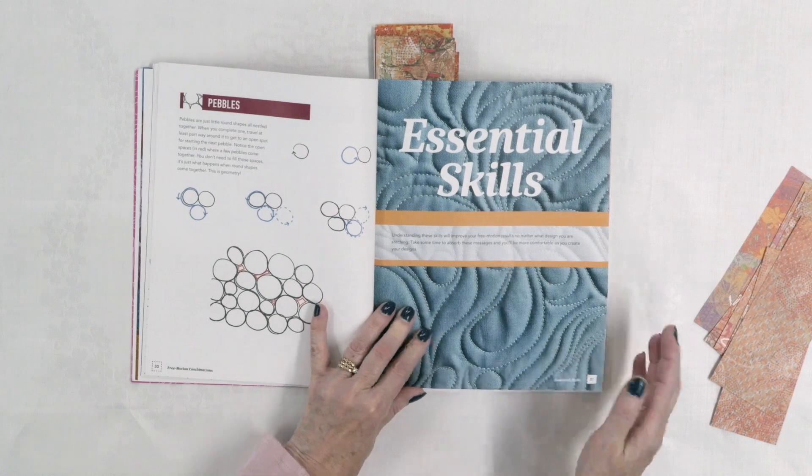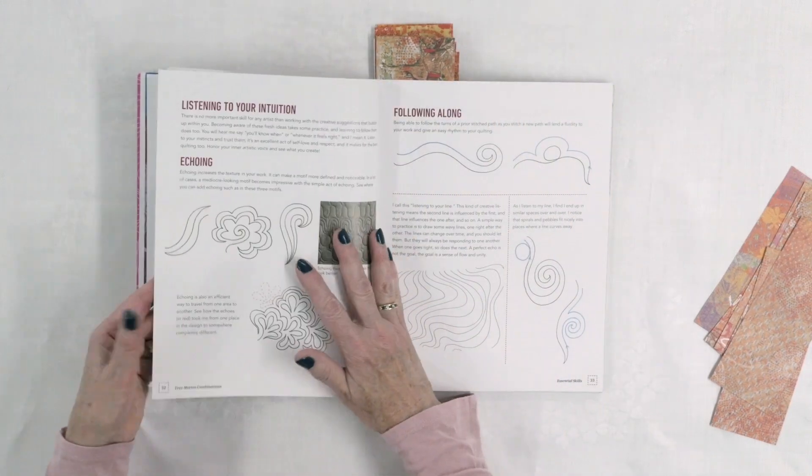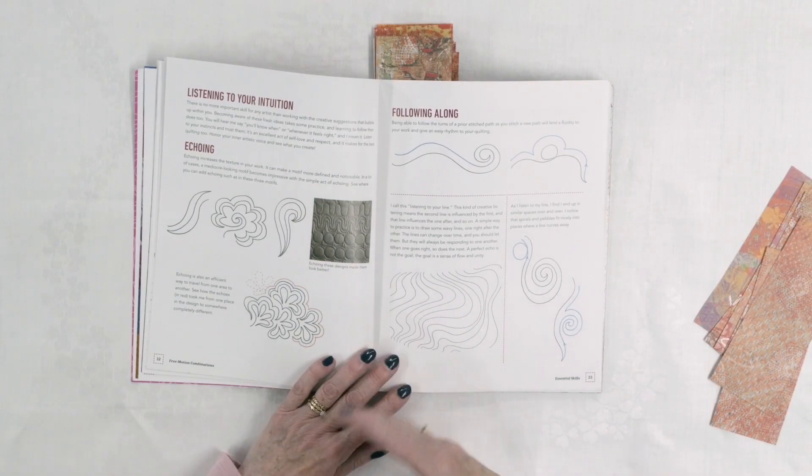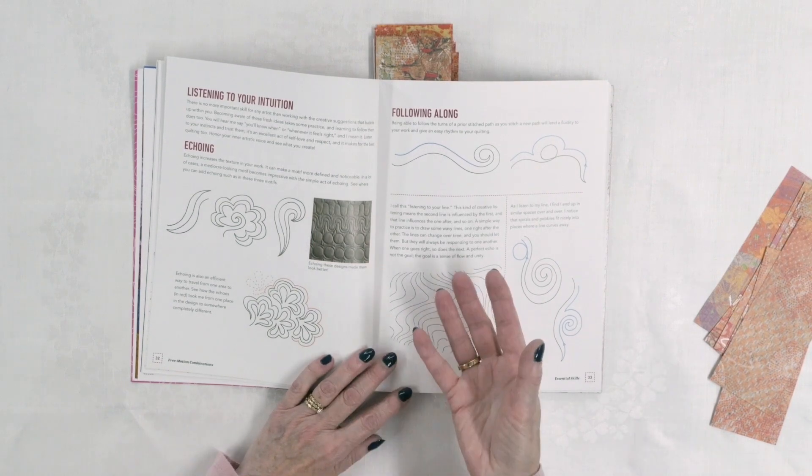The next thing she gets into is essential skills — talking about how to actually stitch these designs and different considerations as you do that. For example, echoing: that gives you more texture, and you can echo pretty much any design. Typically you'll echo it three times, in odd numbers rather than just twice. Three seems to be what most people do — you could do more, but three usually gives you enough, and it builds your design out quite a bit too.